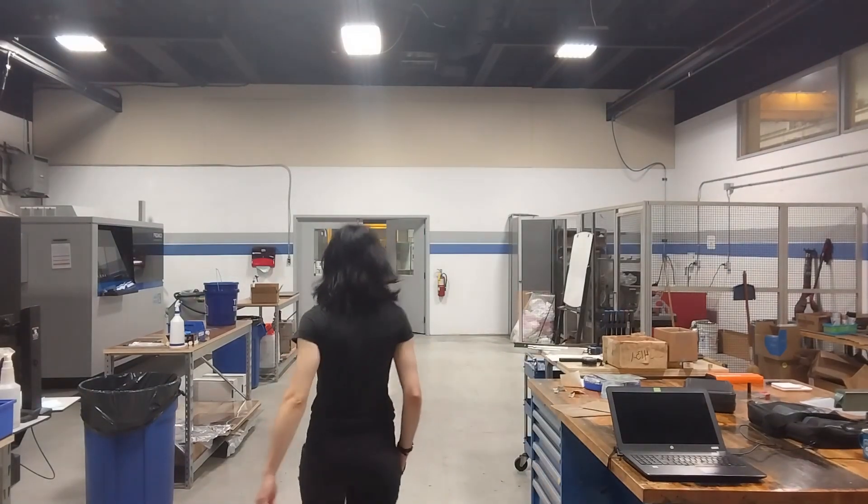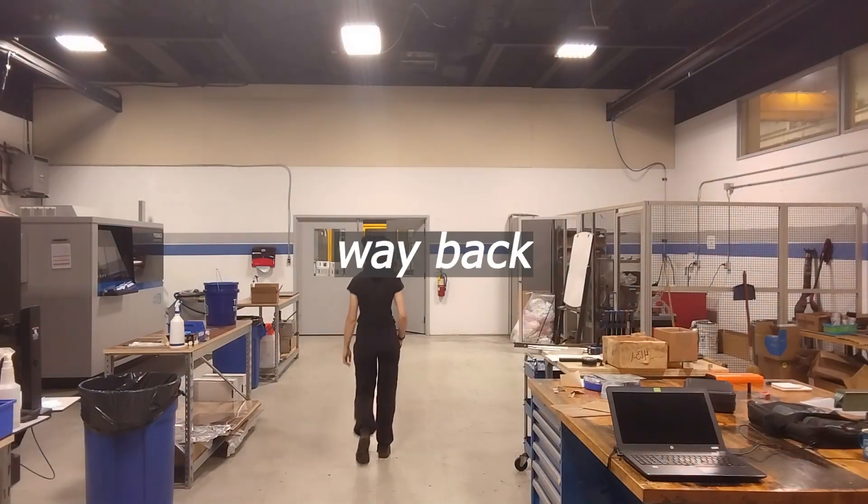What we're gonna do right here is go back, way back, back into time.